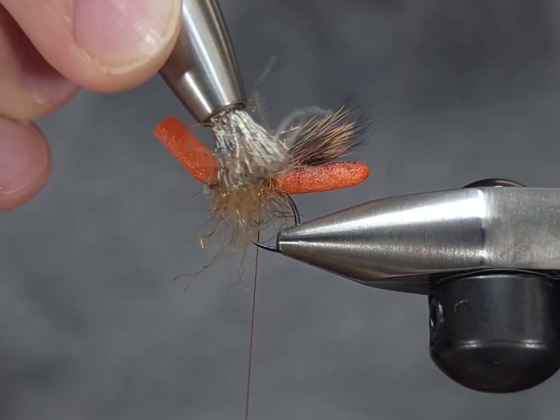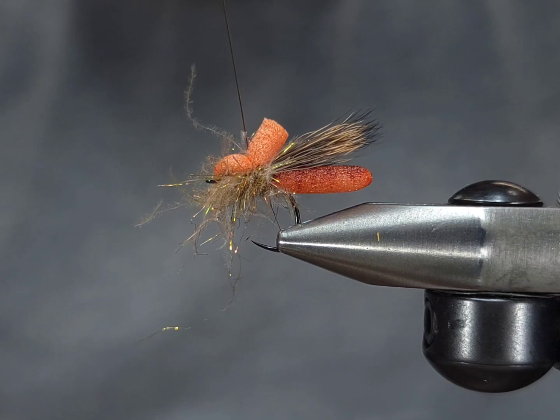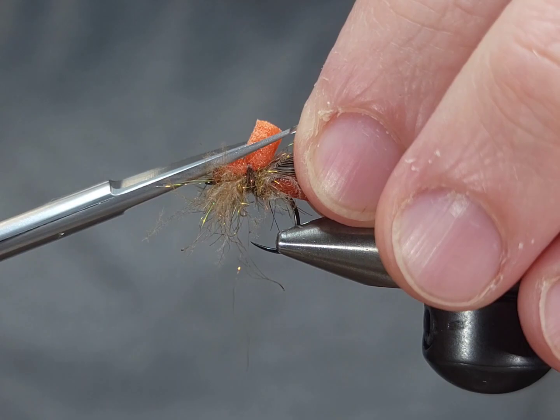I'm going to wrap that CDC body backwards — I'll show you why. I wrapped the dubbing loop backwards toward the back of the fly instead of forwards because I'm going to finish this fly in the middle of the body. I'll pull that foam back and this creates a nice little bulbous head. This fly is very similar to a balloon caddis.